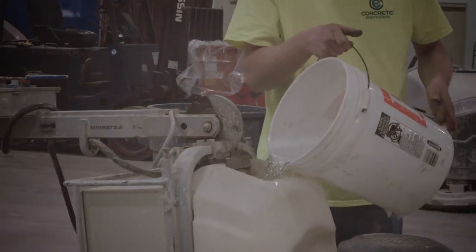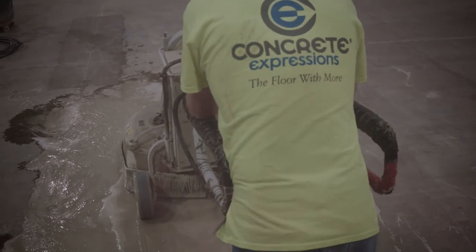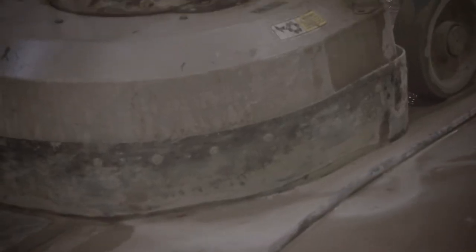We're starting with 30-grit metals, and this will eventually work up to a 400. For the first couple cuts — the first two metal passes — we're using the first cut.